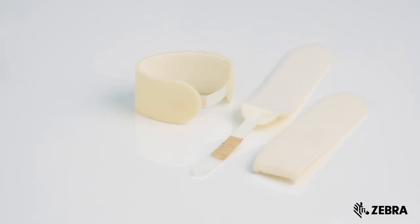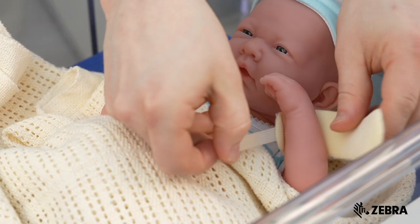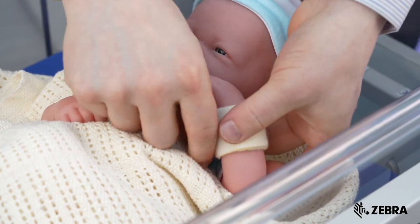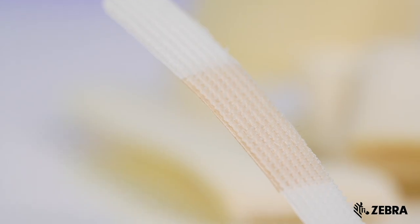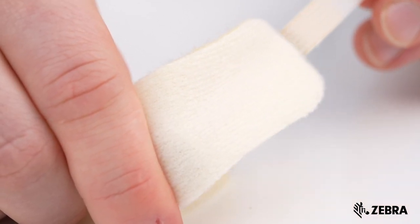We also have the Comfy Cuff. This is an adjustable padded cuff designed to wrap around the patient for added comfort and can be used with the Z-Band Newborn or any of the other infant wristbands. The Comfy Cuff is secured with a velcro strap and can be easily removed by a healthcare professional.